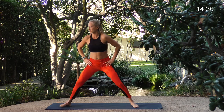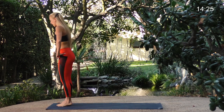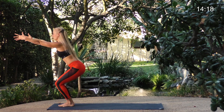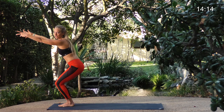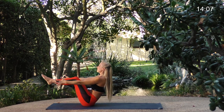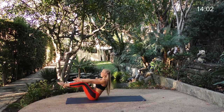Turn your toes in and step or hop your feet together. Turn and face the side — sit your hips low, reach your arms forward: chair pose. Hold for five, four, three — we always have to do chair pose, always. Bend your knees, maybe try not to use your hands, and lower your butt to the ground for navasana boat pose. Hold — lift your chest, stick your butt out a little bit to get a longer spine. Three, two, one.